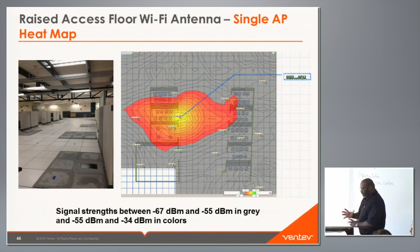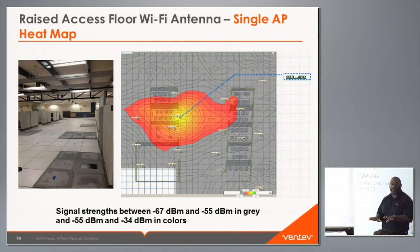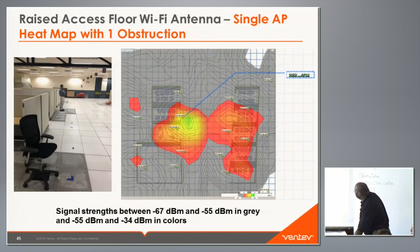We also tested with a person standing directly on the antenna. The results show significant degradation and spreading of the signal pattern. One key finding: if you move the obstruction — whether a potato sack or a person — even two inches off-center so part of the antenna is exposed, you get adequate radiation performance.